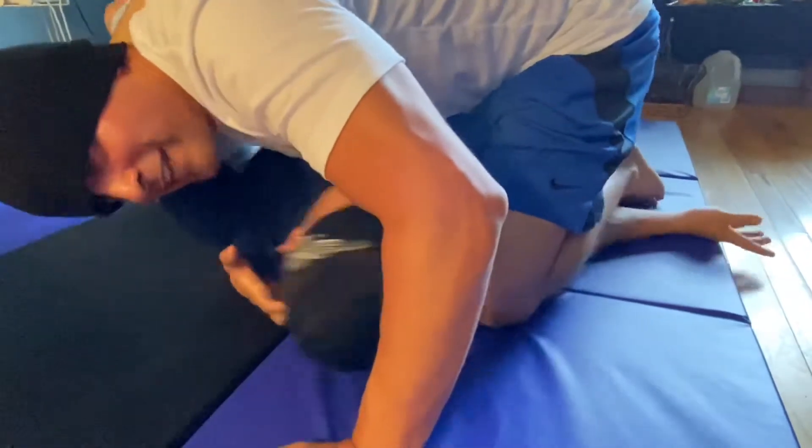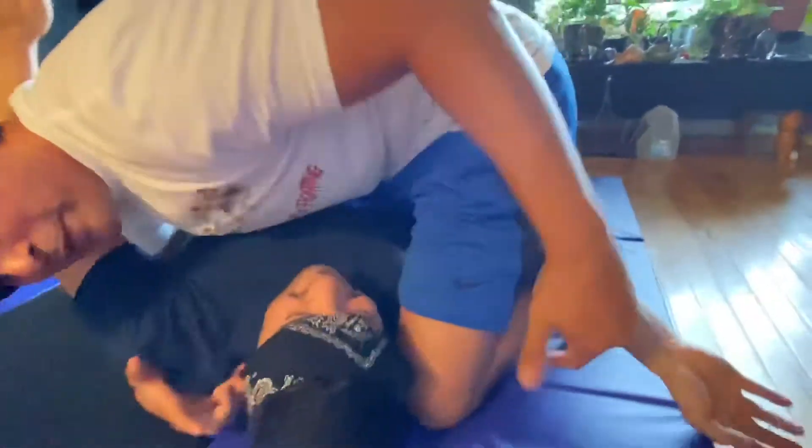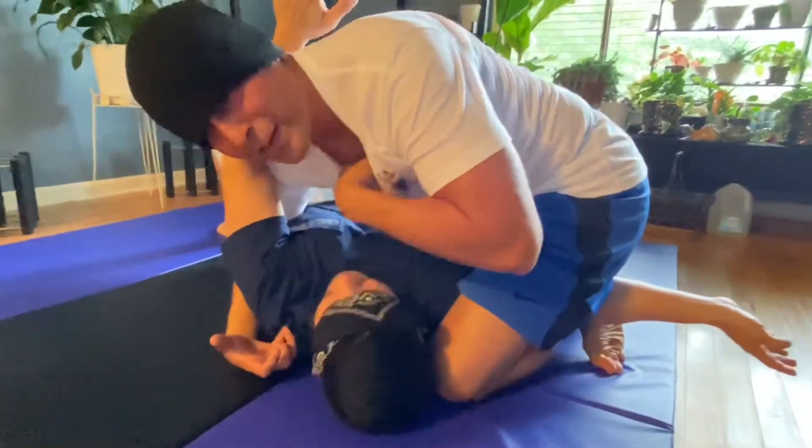And as you can see, he doesn't like it. He starts to go crazy. Wrap it all the way around. And I fight for it. And now I got him just where I want him. I got La Cruz right here.